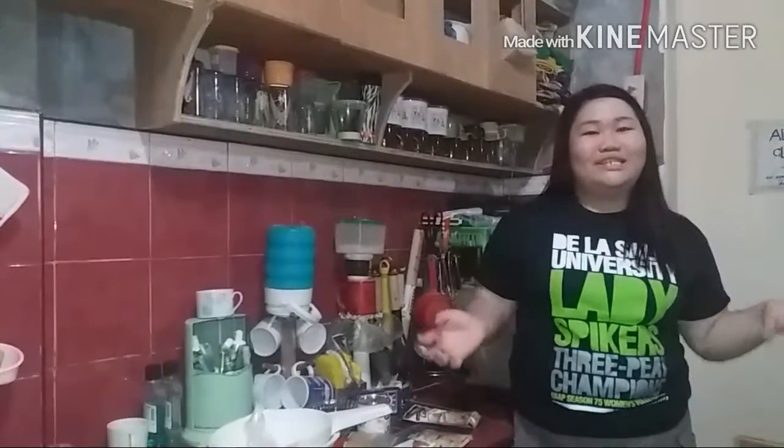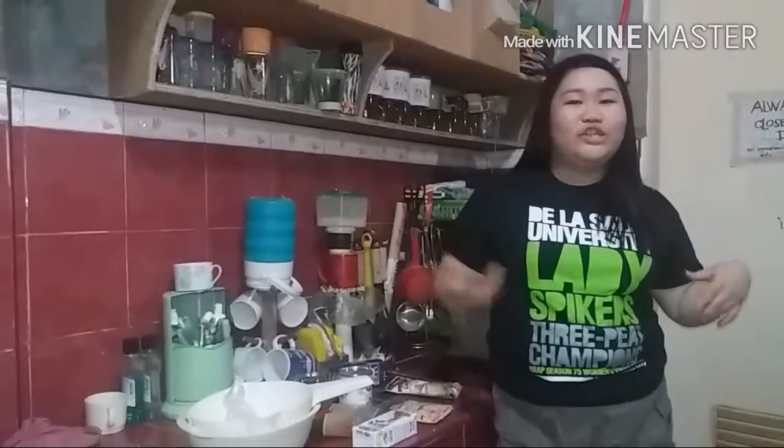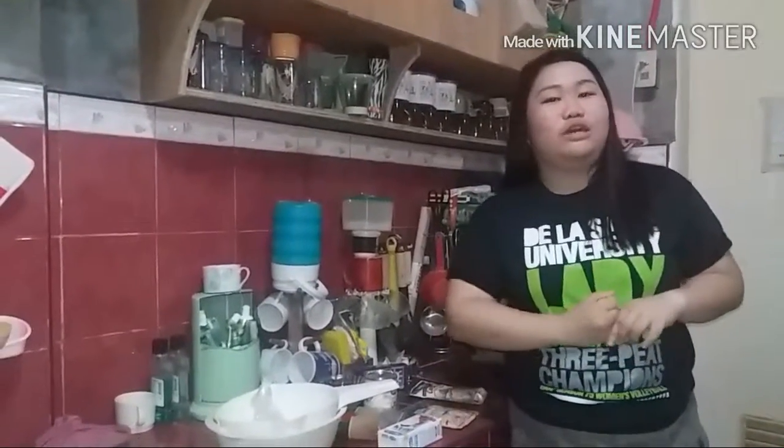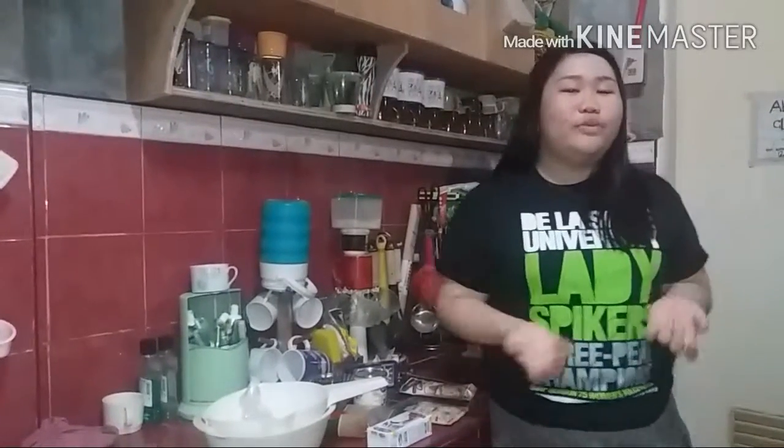Hi guys, it's me. And actually, it's my first time to make this video on my vlog. And what we're going to do is we're going to make carbonara. And before we start,